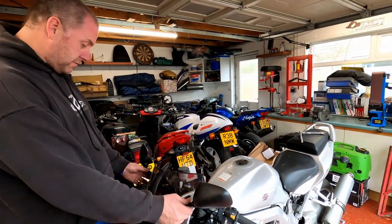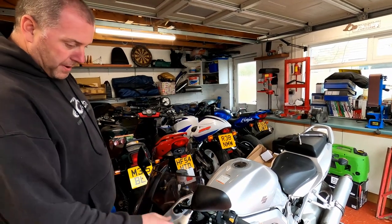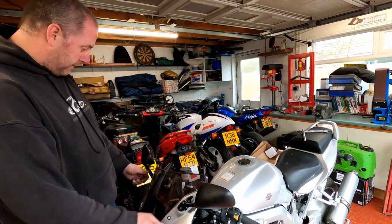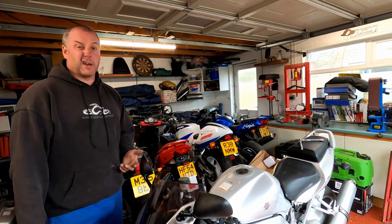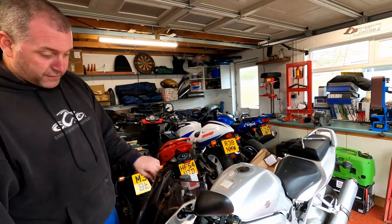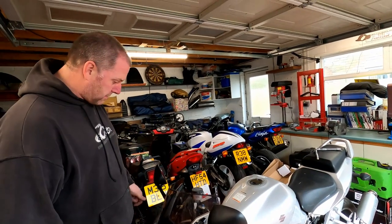Okay, there we are — both mirrors on. Looking a lot better than the snapped-off stump that was there before. And they weren't expensive — I think they were about £18.99 or something like that on eBay. I'll leave a link in the description if anybody is in the market for a set of new mirrors.